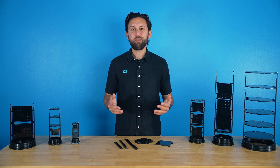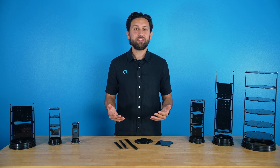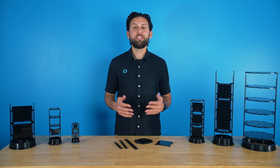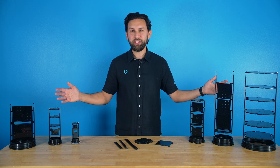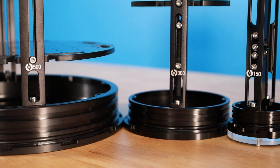We've heard you asking for a better way to mount electronics in our enclosures, but here's the thing: with all of our different tube sizes, a one-size-fits-all solution just wouldn't cut it. That's why we're beyond excited to introduce Rails, a completely modular system that adapts to whatever you're building. Think of it as a customizable backbone for your electronics that grows and changes right along with your project.